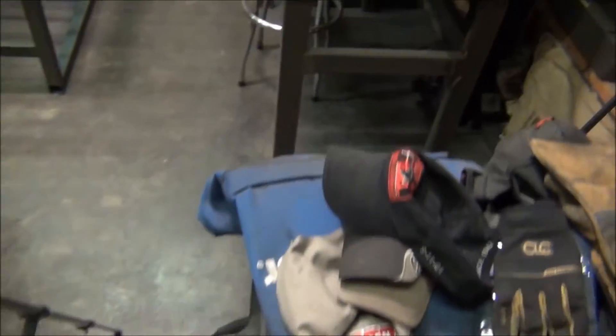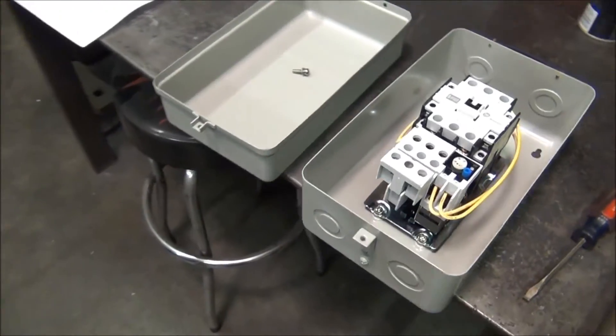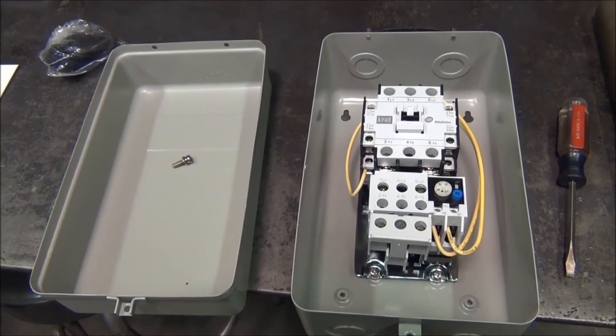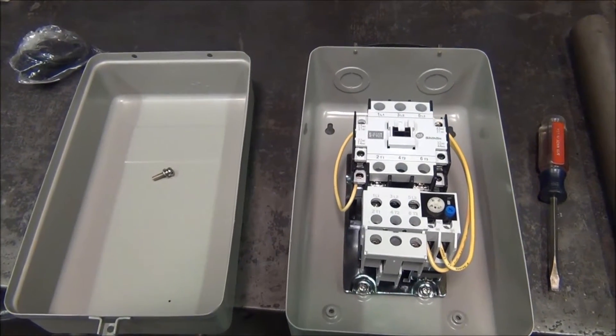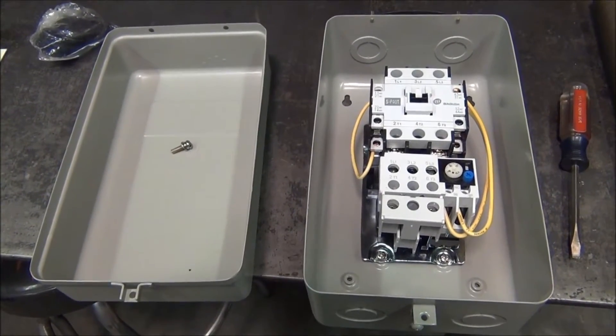In the meantime, I have purchased a different magnetic contactor. I bought this cheap one off of eBay — it's a Chinese one. I really don't know how reliable it's going to be, but we'll go ahead and set it up tonight and install it, and hopefully we can make it work for us.